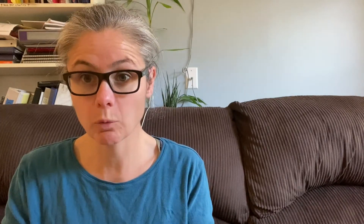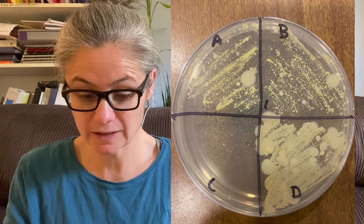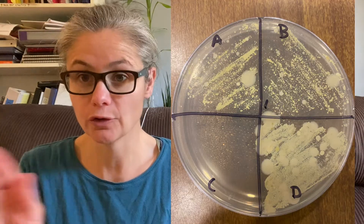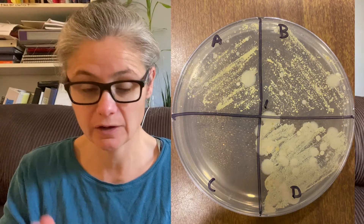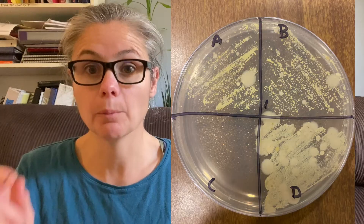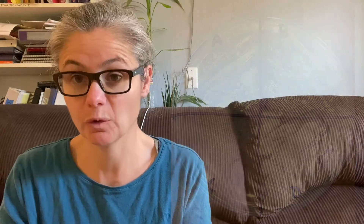Results — here we go. Petri dish number one was before we did the basket clean, and you can see quadrants A, B, and D are loaded with bacteria. C was a control, so nothing was put in there. We can totally see that my washing machine prior to using the basket clean was super dirty and filled with bacteria.